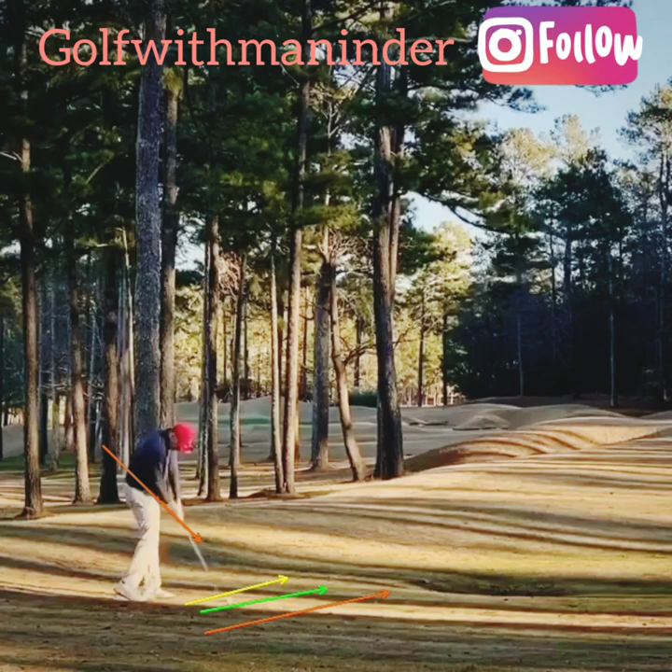He hits with a lot of shaft lean — about five degrees down — so the green arrow goes further right and becomes the red arrow, about five degrees into out. The resultant path is the red arrow. The face is yellow. The ball always starts on the face, so the ball starts somewhere between the yellow and the red. Because the face is shut to the red path, the curvature is right to left. The face starts the ball, and the difference between the face and the path bends it. The face is right, so the ball starts right; the face is shut to the path, so the ball curves right to left — a push draw, or push hook.